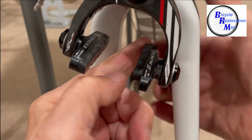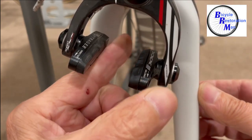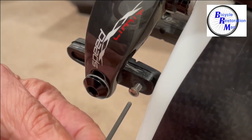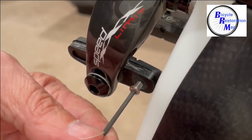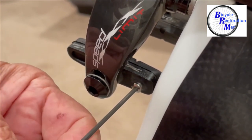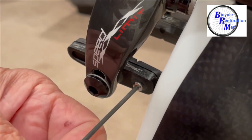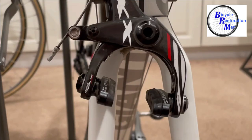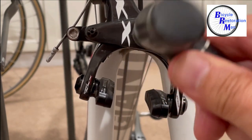Just line up the grooves on the pad with the pad holder and slide it in. Next just tighten the set screw. These usually stay in pretty good, but if you'd like you can put a little bit of Loctite on it just so it doesn't come loose — it can, so just check them every now and then. Now just turn the caliper the other way and repeat the process.